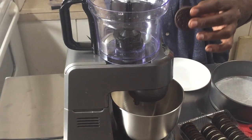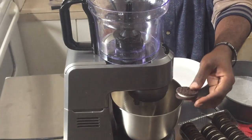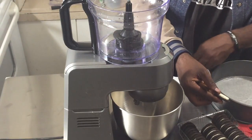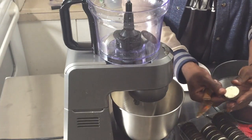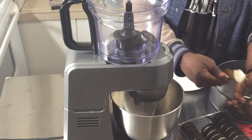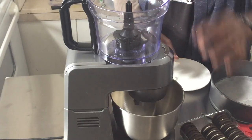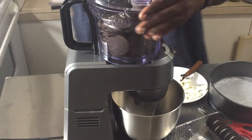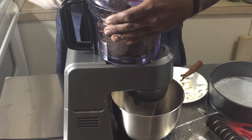I have these cookies that are equivalent to Oreos. I'm going to separate them, scrape the cream off and set it to the side, then put the cookies into the food processor and pulse everything together.